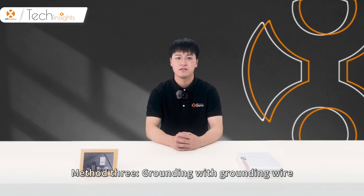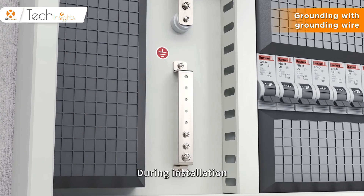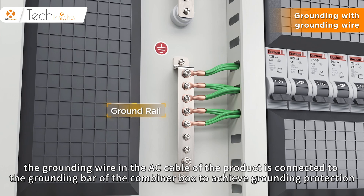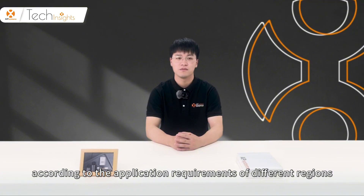Method 3: Grounding with grounding wire. In some models of AP-Systems microinverter, a grounding wire has been added in the AC cable. During installation, the grounding wire in the AC cable of the product is connected to the grounding bar of the combiner box to achieve grounding protection. The above three methods can be adopted flexibly according to the application requirements of different regions to complete the system grounding smoothly in all aspects.